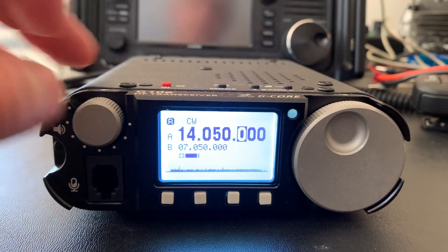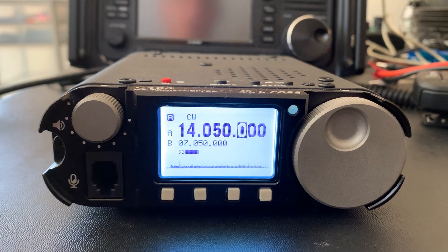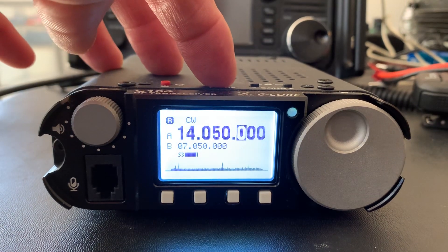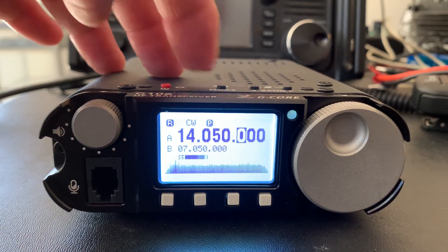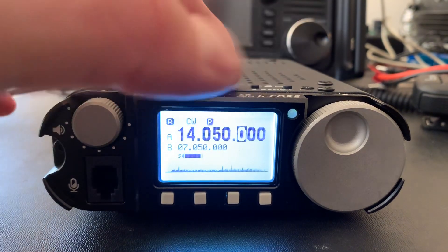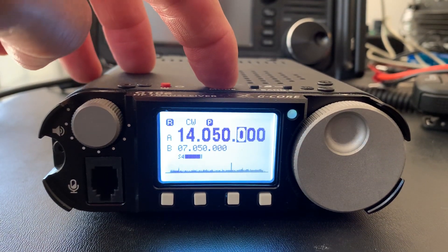Right now I've got about an S3 noise level here, and that's normal for my area. That's with the preamp off. There it is with the preamp on — of course it goes to S4, S5. You can hear the noise floor pick up quite a bit. I'm going to turn the preamp off.